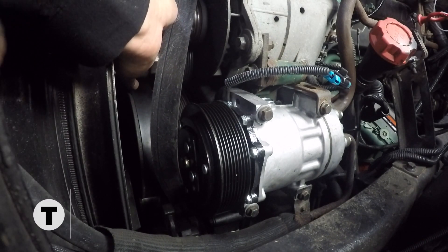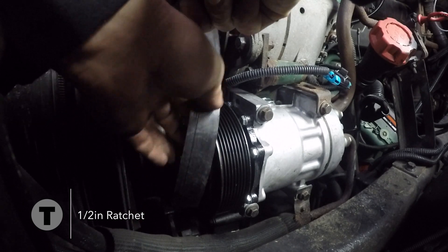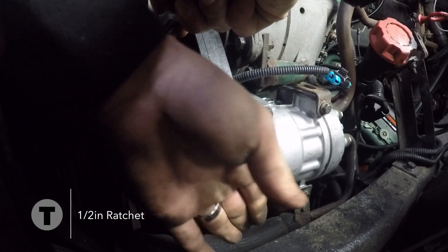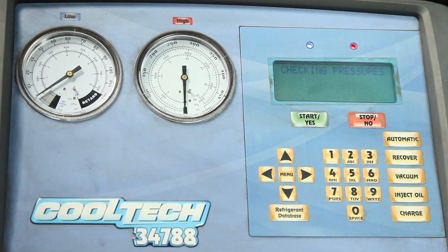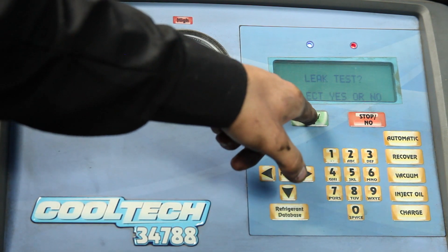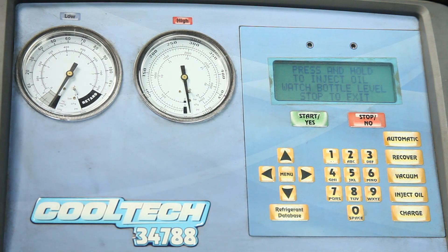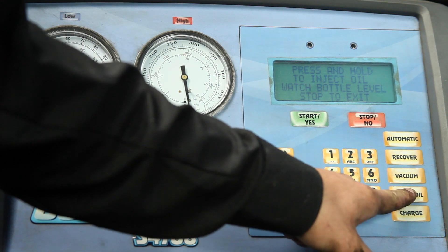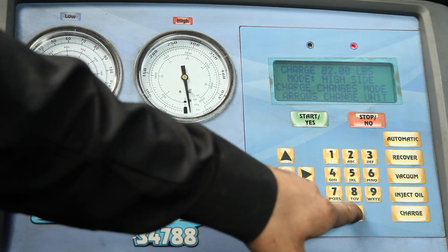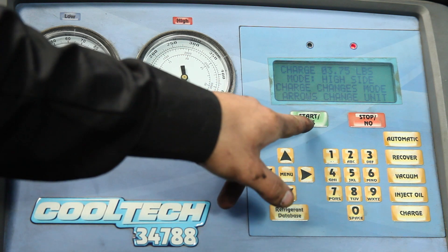Reinstall the accessory belt. Run a vacuum on the AC machine. Once verified that it has no leaks, charge the system and check to make sure the compressor clutch is activated.